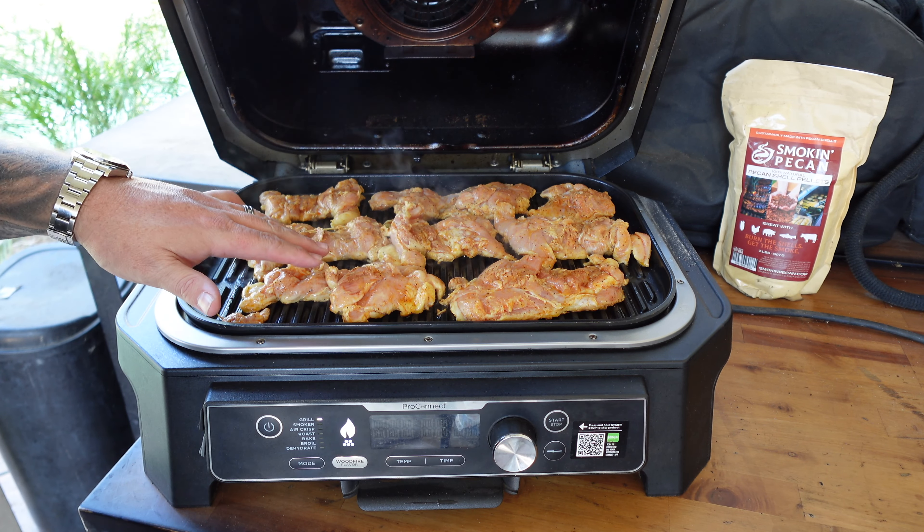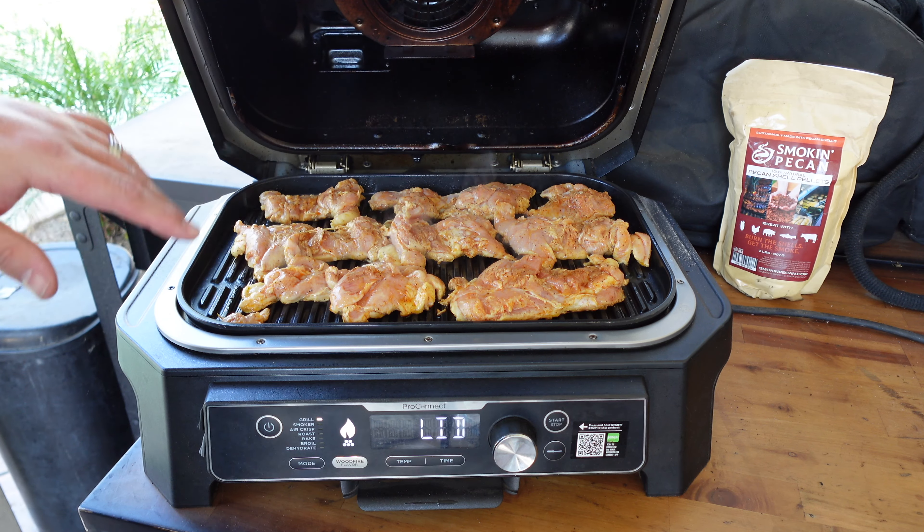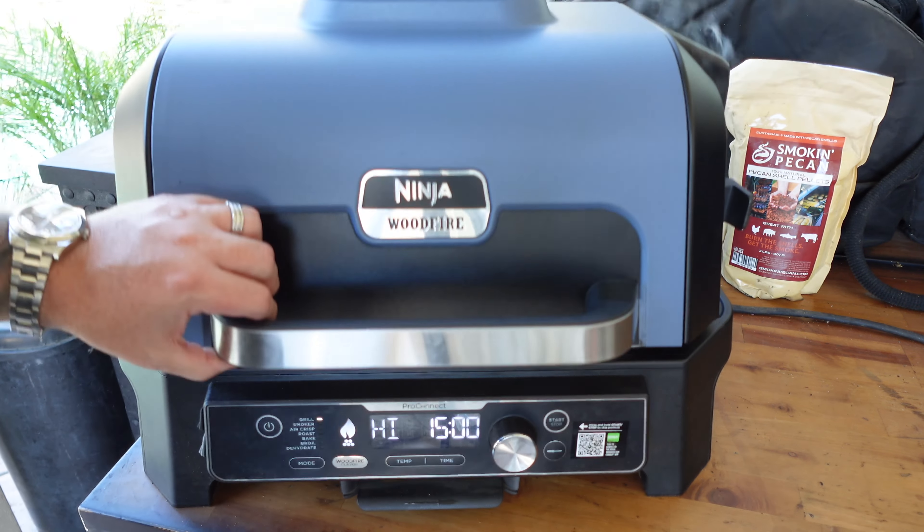I'm gonna give it two or three minutes on this side, give it a flip, another two or three minutes, then we'll check temperatures with the lightning instant read thermometer. We're gonna take these thighs to about 175–180°F. With chicken thighs you can kind of overcook them a bit — that's what I tend to like. Same with wings and legs. Breasts you do not want to overcook — pull those at 160°F and let them rest to come up to temp.